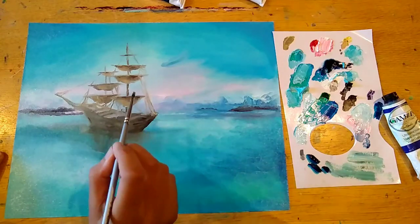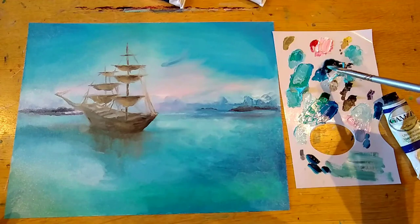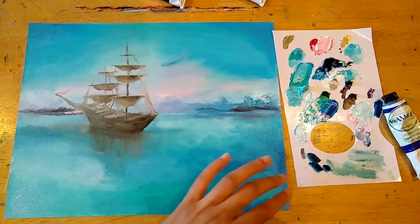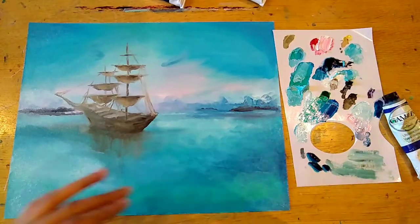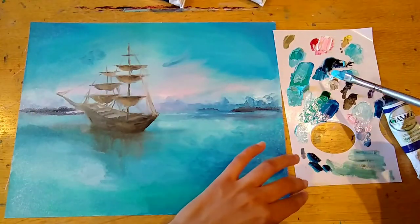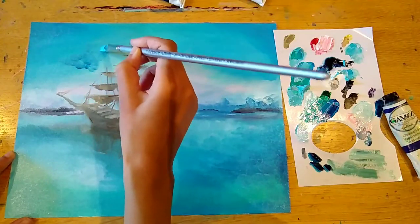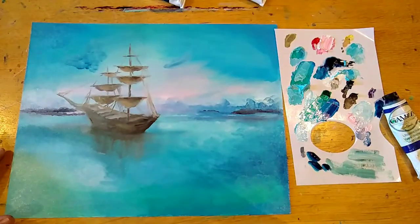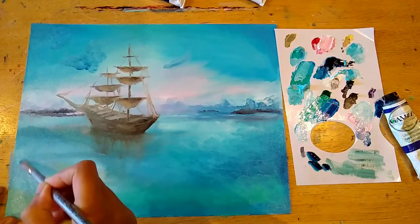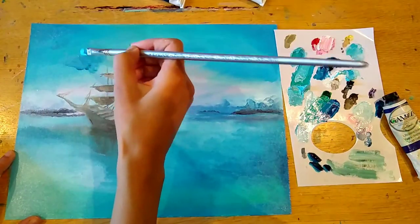I added some pink to the sky in the background — just hinting at more of a pinkish glow — and there are some visible brush strokes within the sea which I really like to leave in. I'm just adding some darker clouds to give a sense of more dimension, because the sky isn't just completely flat — there are darker tones of cloud in the front which gives it a more three-dimensional quality.